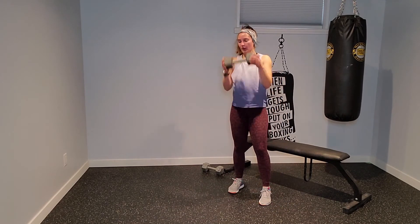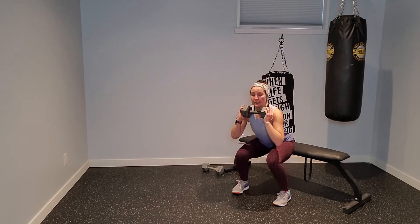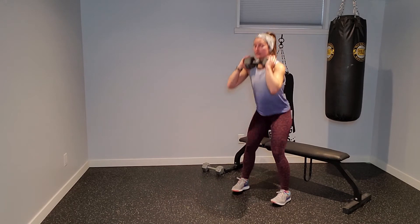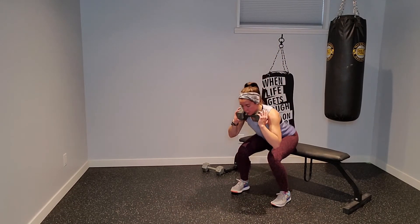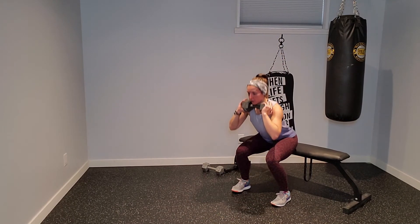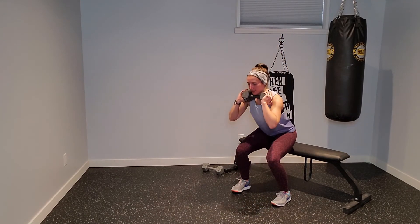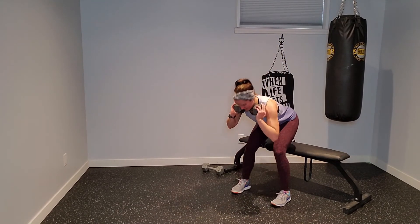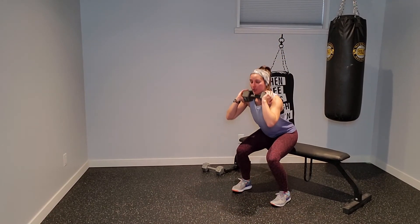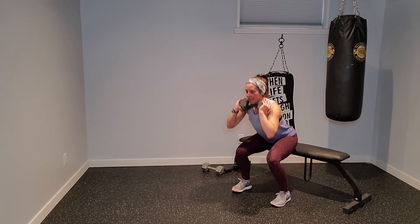Grab that dumbbell — one, two, three, hinge, and stand. Find that hinge before you stand up: push your hips back, drive up into stand, squeeze your glutes. One, two, three, hinge, stand. Lower body. Pushing weight back through your heels. Hinge, good. Relax there. Grab that dumbbell — goes under your right hand, bear crawls, push-up.